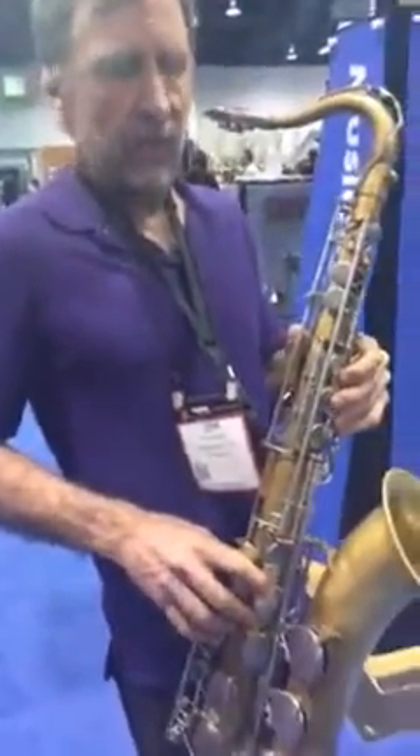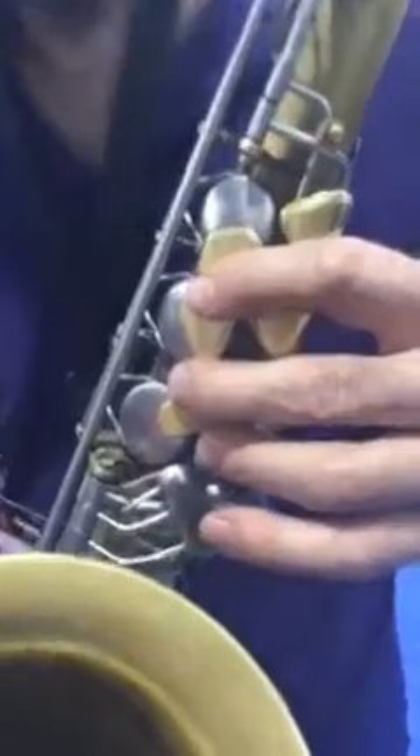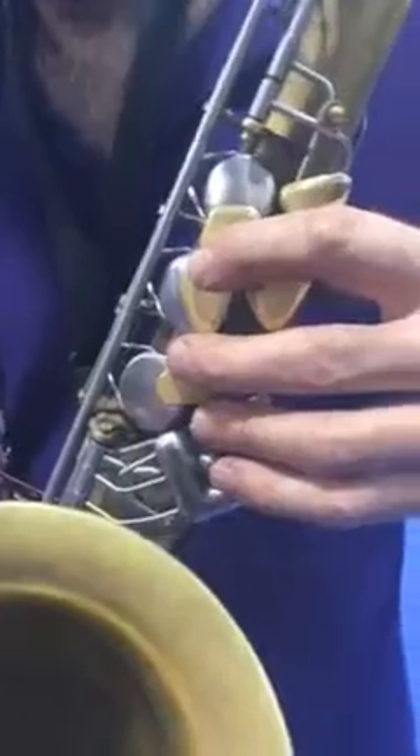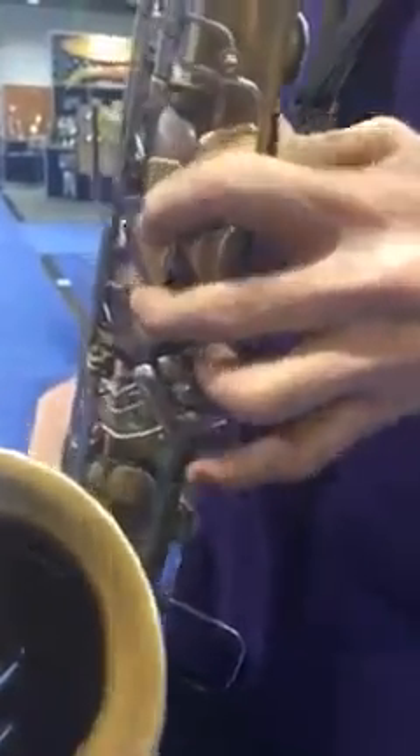From D to C sharp, it's like this. Same on the left hand — there's two fingers here. You can cover both keys with one finger, and now you've got two fingers for down here. Now I can trill C sharp to C, C to B, B to B flat. All the trills and tremolos are there — they're all there.